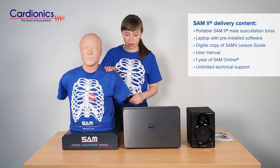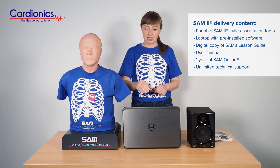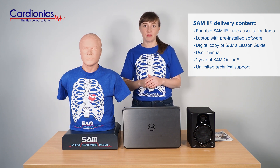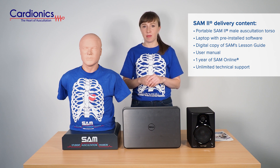SAM2 Auscultation Training Torso, which is mounted on the base and comes with a t-shirt. A laptop with pre-installed software, which allows you to access Cardionics' library of heart, lung, bowel, and bruit sounds, as well as set up programmable and password protected lectures and exams.